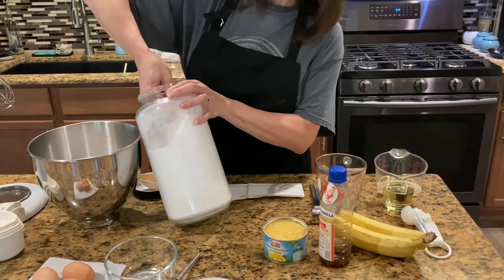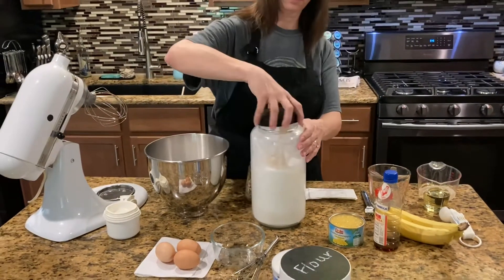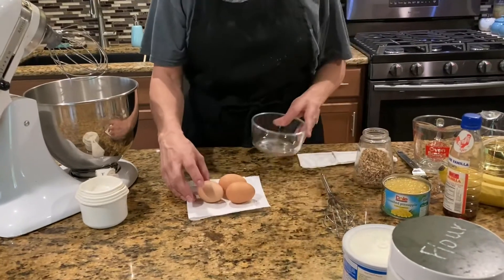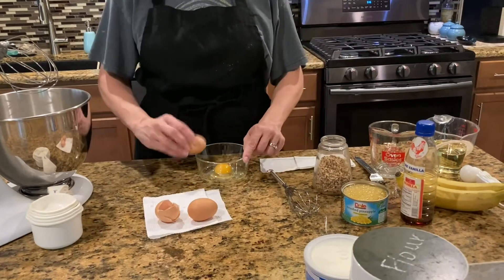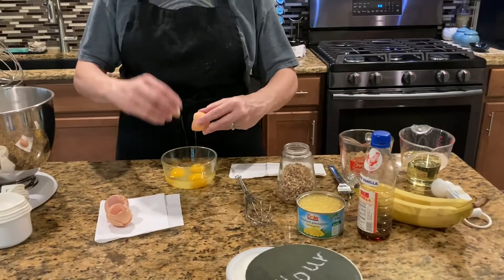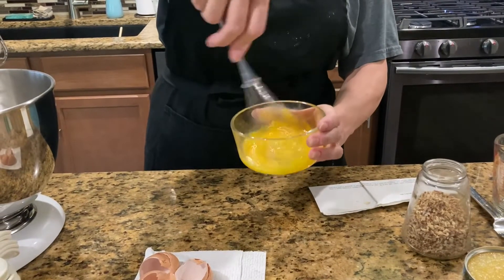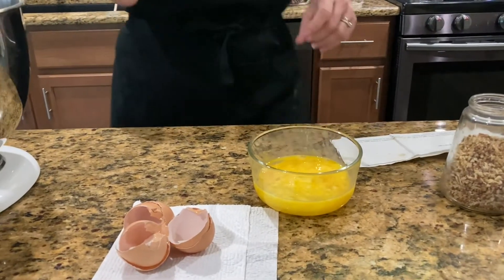That makes a total of two whole cups. Now for three beaten eggs — I'm just going to use a whisk and I'll use my fresh farm eggs that my chickens laid for me. Pretty brown eggs; those yolks are so rich when you have brown eggs. They don't have to be beaten a lot, just make sure they're mixed up real good.